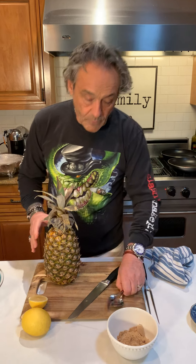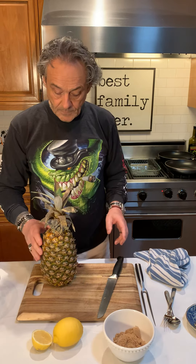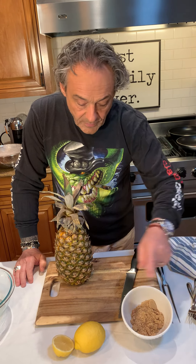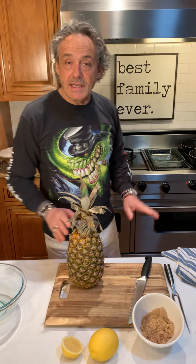It's going to be an easy recipe. Let me show you first of all how to cut the pineapple. It's a roasted pineapple. The ingredients are going to be brown sugar, butter, a little lemon — and that's it. Because we're using what we have, and we can use alcohol but we're going to talk about that.